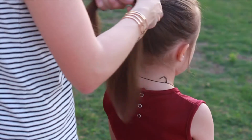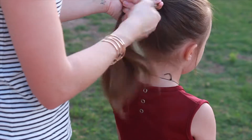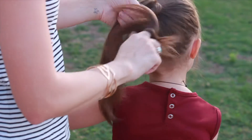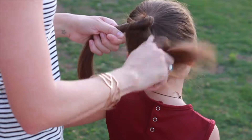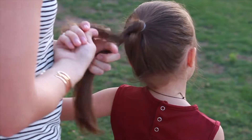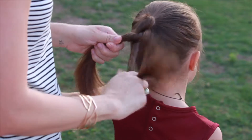So I'm just doing that and now I'm going to twist the right side to the right and then I'm going to put it on top of the left side. And then that left side is also going to be twisting to the right. So they're both going to be twisting in the same direction and then being placed in the opposite, if that makes any sense.